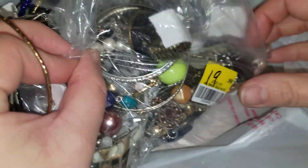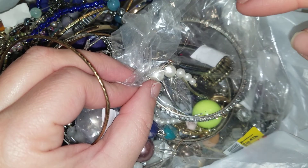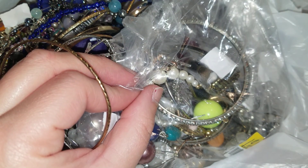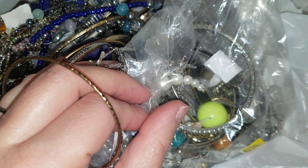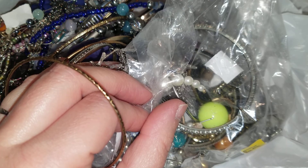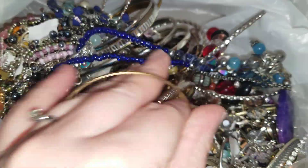So this bag is from the community store like I said, and it was $19.99. This was part of the bags I got when the manager said she was going to give me two bags because they sold the bag I initially picked out. When I went there I got three bags — there was an extra one. So let's just dive in.